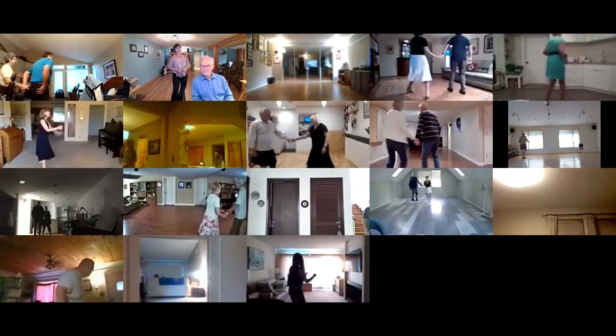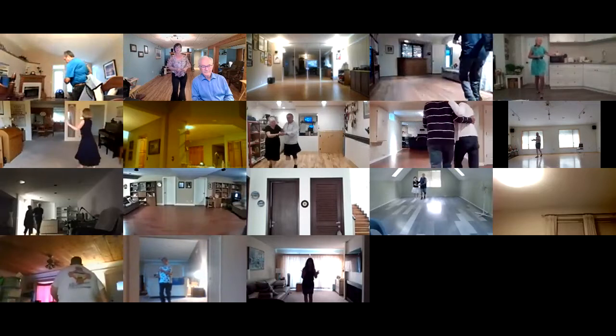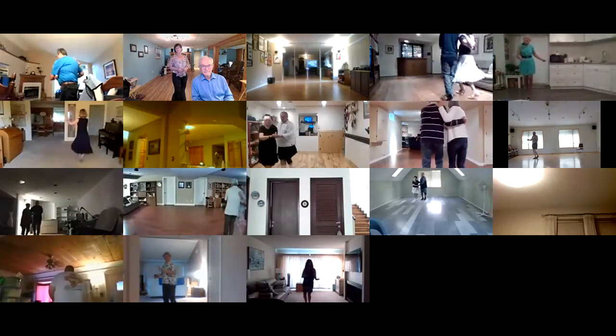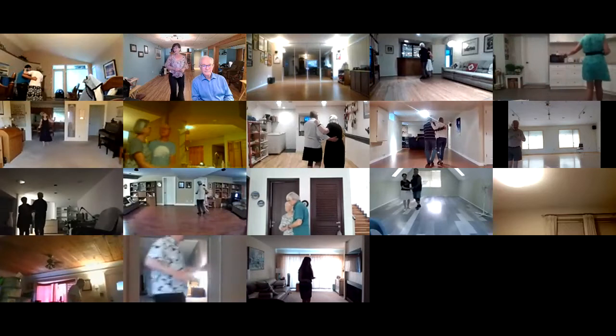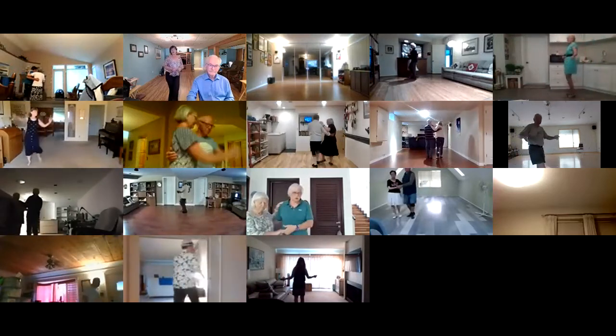Link rock to semi. Double rock, kickball change twice. Swivel four, two forward triples. Rock the bow twice, two forward triples. Four point steps. Point, line and hold.